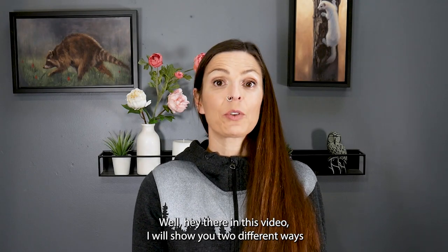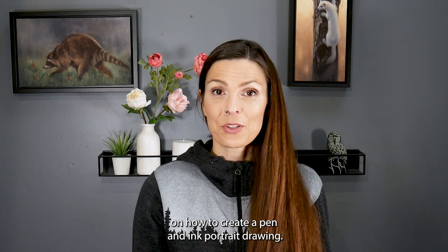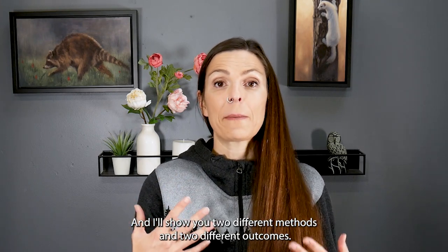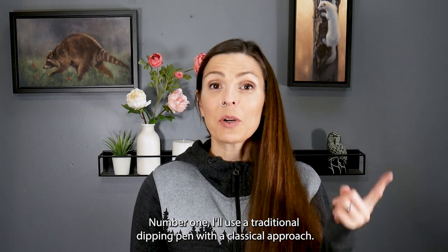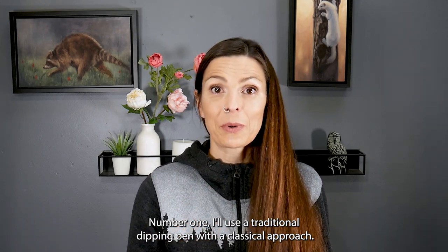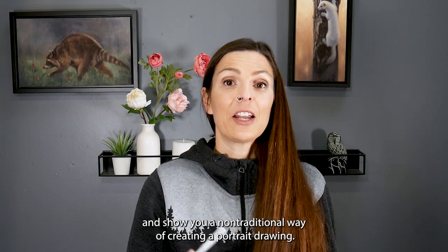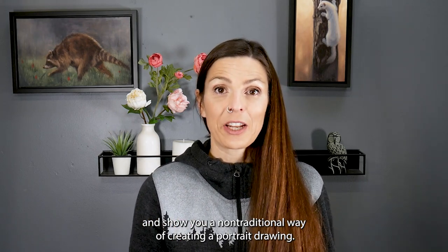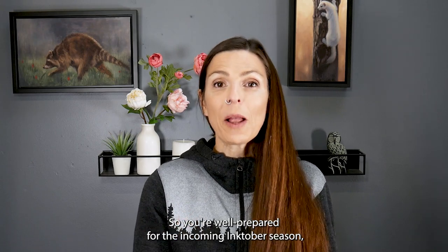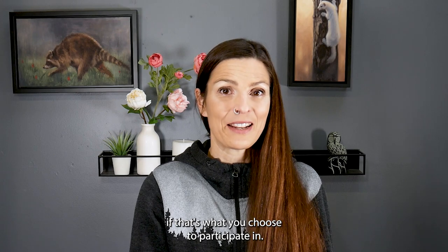In this video I will show you two different ways on how to create a pen and ink portrait drawing — two different methods and two different outcomes. Number one, I'll use a traditional dipping pen with a classical approach, and number two, I'll be using a ballpoint pen to show you a non-traditional way of creating a portrait drawing, so you're well prepared for the incoming Inktober season if that's what you choose to participate in.